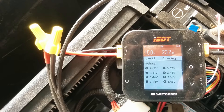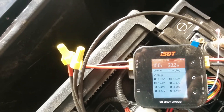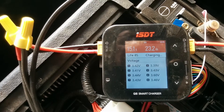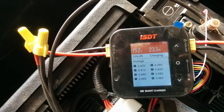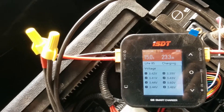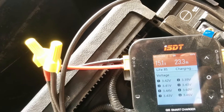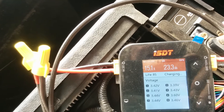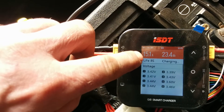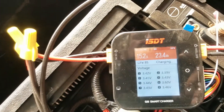I've got this ISDT Q8 Smart Charger. It's normally for hobby charging for quadcopters and drones and electric bicycles and that sort of thing. But I've tied into the BYD BMS wiring harness with this, and it senses the cell voltages. I set it to bring each cell up to 3.6 volts, and I also set it to charge at 18 amps. Just now it dropped from 18 amps to 15.2 amps when cell number 6 reached 3.6 volts.